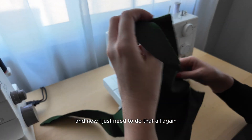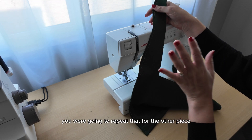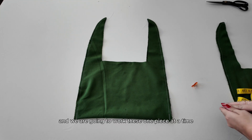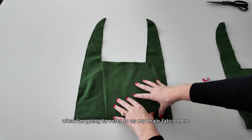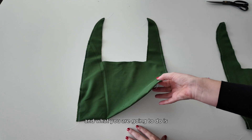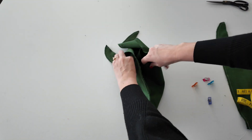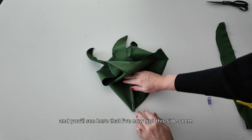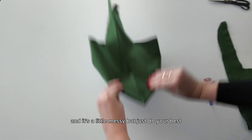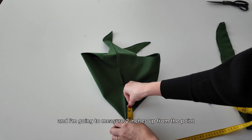Now I just need to do that all again for the other side. With that seam complete, repeat that for the other piece. Now it is time to make some box corners, and we are going to work these one piece at a time. We're still working with the wrong side of the fabric. Grab each of these layers and pull them apart — you'll see that the side seam is now sitting in the center of the bag.